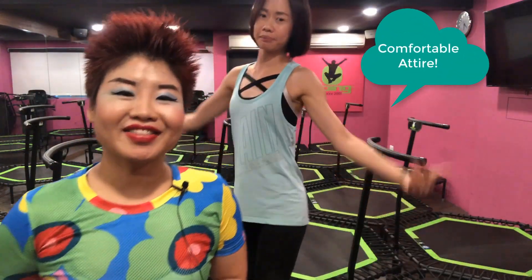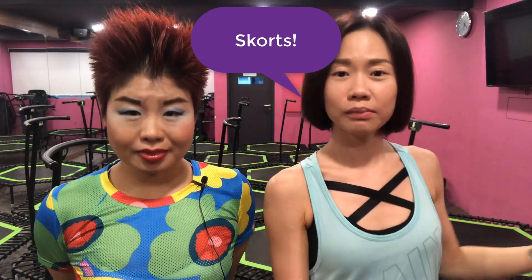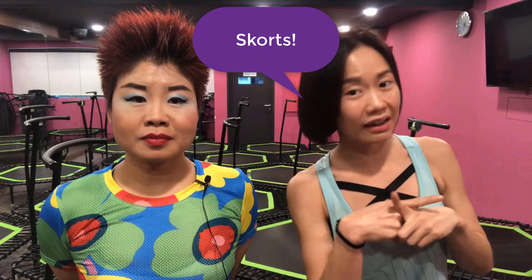Comfortable attire! So wear comfortable clothing. For those who like to wear shorts, it's alright. But due to some exercises that require bending, it's better to wear tights inside. Like skorts — skirts and shorts together, the type tennis athletes wear. Outside it looks like a skirt, but inside is shorts. That's called a skort. As long as you are comfortable with loose-fitting clothing, it's up to you.